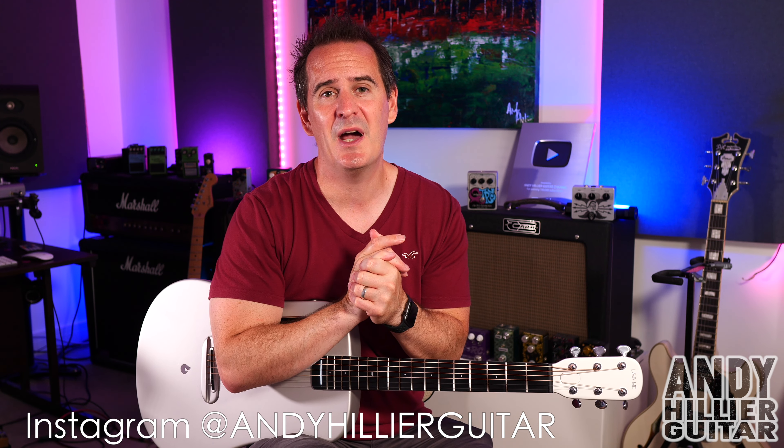Just before I do, if you wouldn't mind subscribing to my channel, Andy Hillier, it really does help me out, as does giving me a like on the video, pressing that notifications button — the more comments the better. Let me know what songs I should do next. And if you want to support the channel and get the tabs for this and loads of other songs, I'll put them on my Patreon page — a link is in the description.